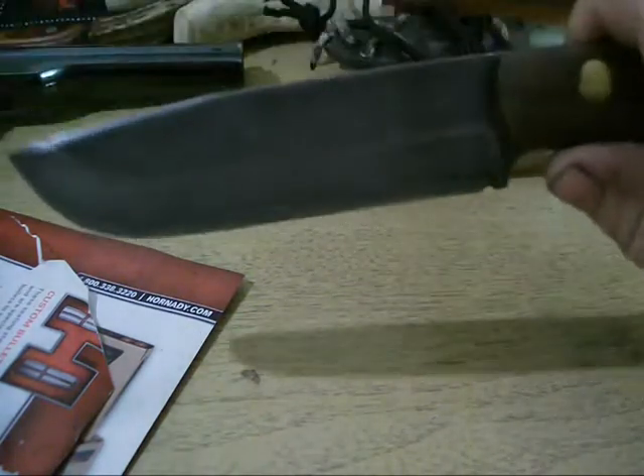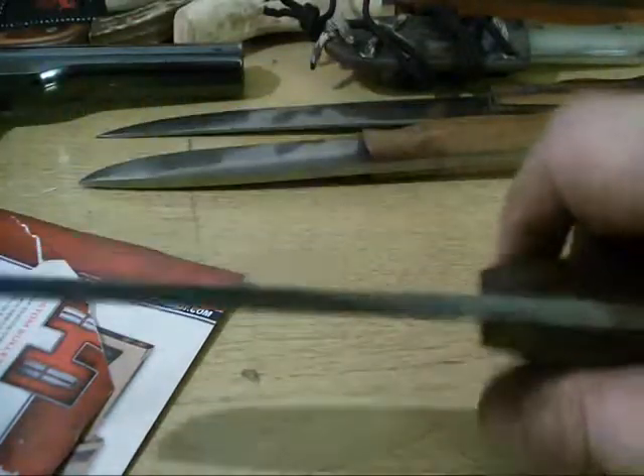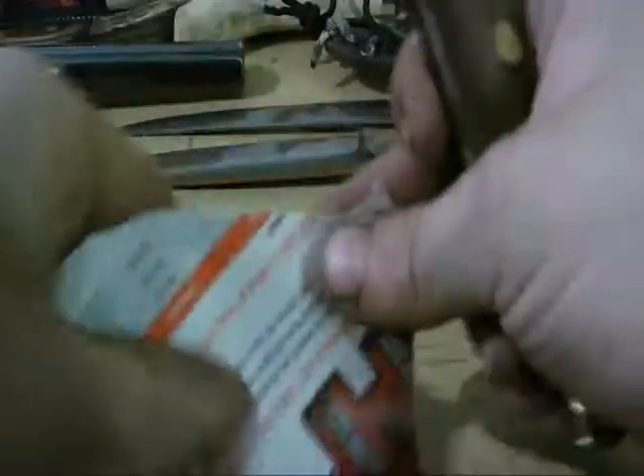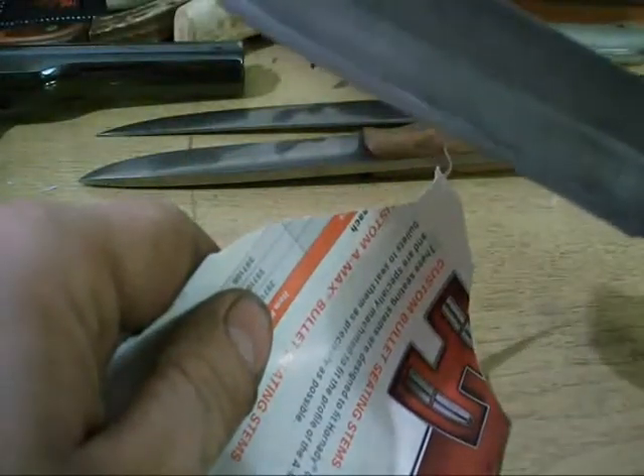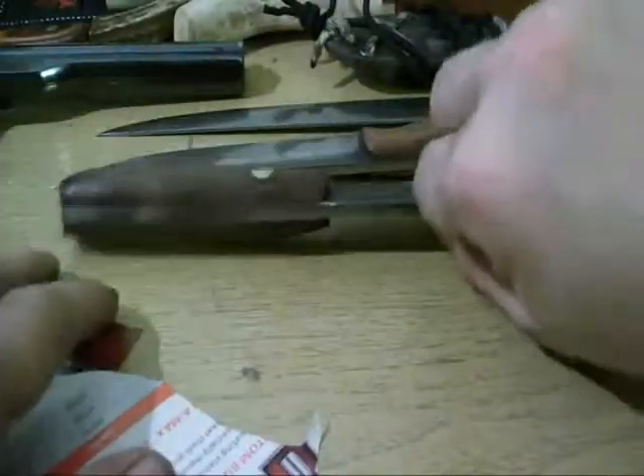Another big file knife. I made this as a bushcraft knife — it's pretty heavy, pretty thick, but pretty sharp for such a thick grind. I put a high convex, laid-back edge on it. Acid dipped. Pretty sharp.